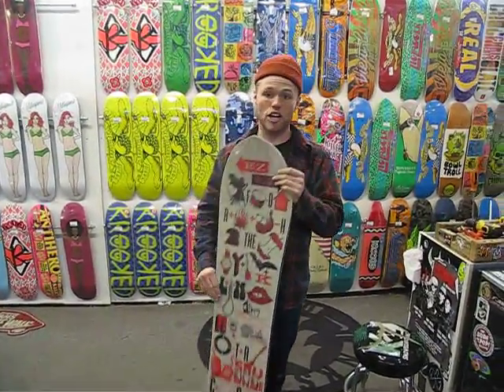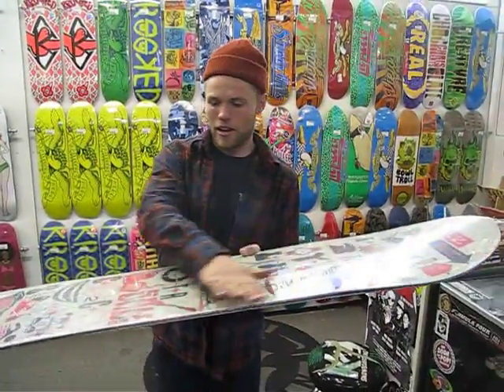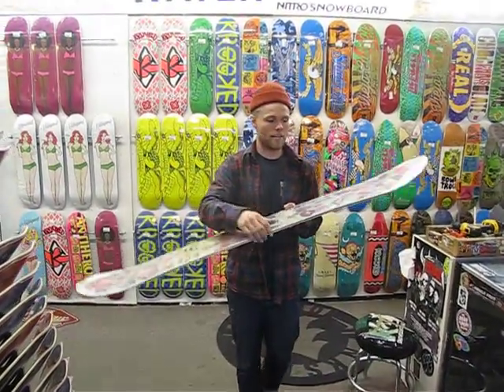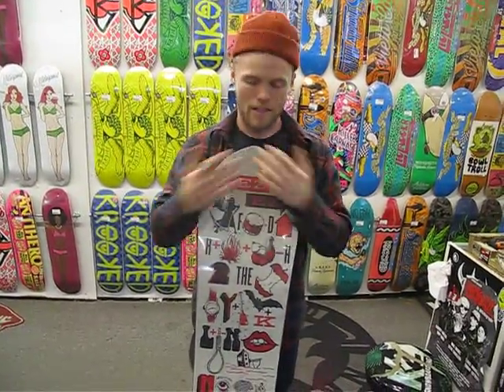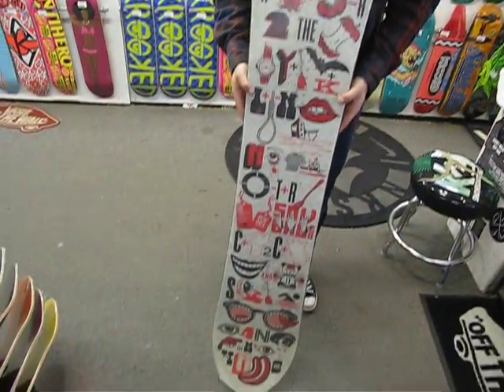It's also got Nitro's roof chop camber. Basically it's got traditional camber, and then it goes to flat in between the bindings, and then ends with traditional camber down there. The whole idea behind this camber profile is they wanted something that's going to have good edge holding and good pop like normal camber does, but also something that's a little bit more forgiving and has less of a bite than your traditional camber.